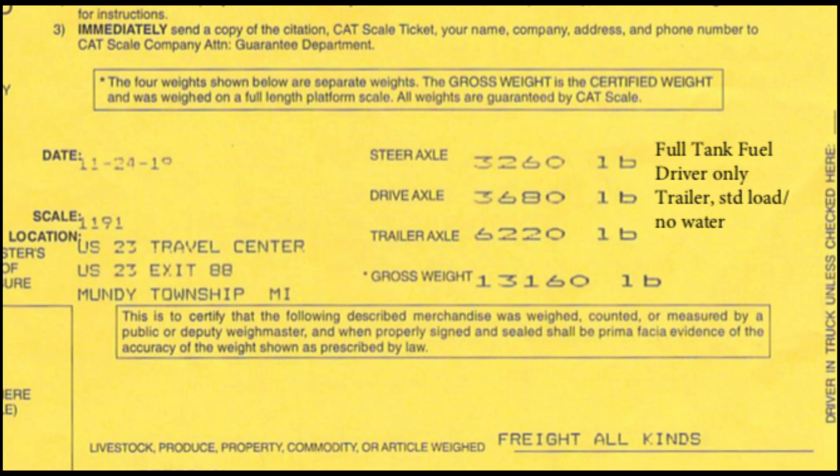Here you can see the weigh ticket for our Cougar 27 RES that we tow. Turns out the camper is not the heaviest thing that I tow typically, but it does have the highest wind resistance overall. So the 0 to 60 times were a little bit lower for the flatbed trailer, but all of those times are still significantly better than what we had with other vehicles in the past.